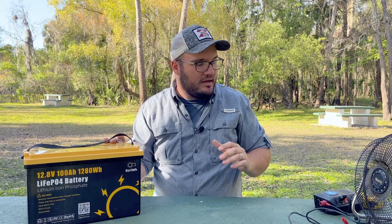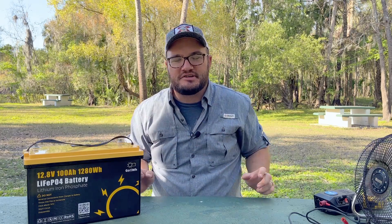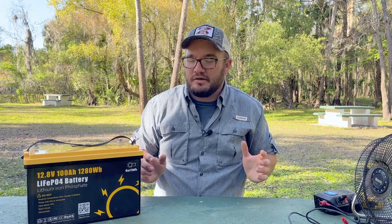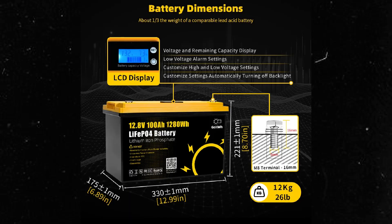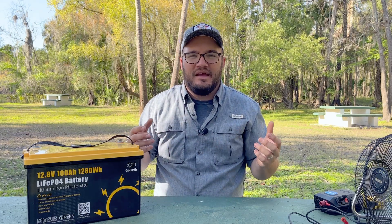Beyond the battery, the inverter, and the charger, maybe consider a battery monitor. This battery actually has one on top of it — we'll get into that in a minute. If I was going to go with anything, I'd probably do a Victron battery monitor. And then if you really want, you can add a solar charger.